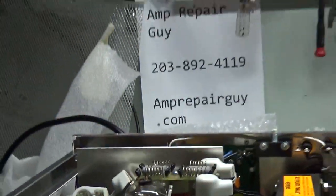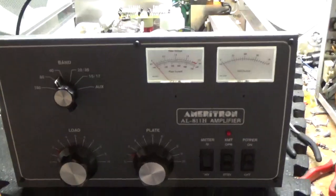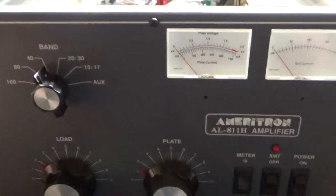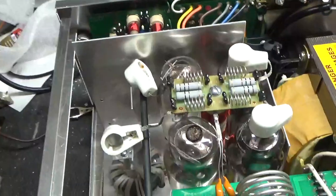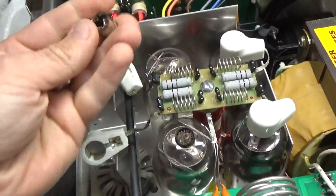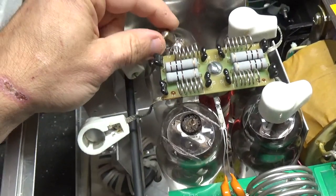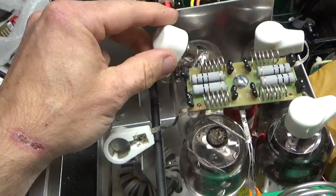We have an Ameritron AL-811H. It was in the factory boxes, double-boxed Ameritron boxes. The customer did not remove the tubes — he left the tubes installed. This tube still had the anode connection connected, but the glass was broken and it was stuck inside the cap.